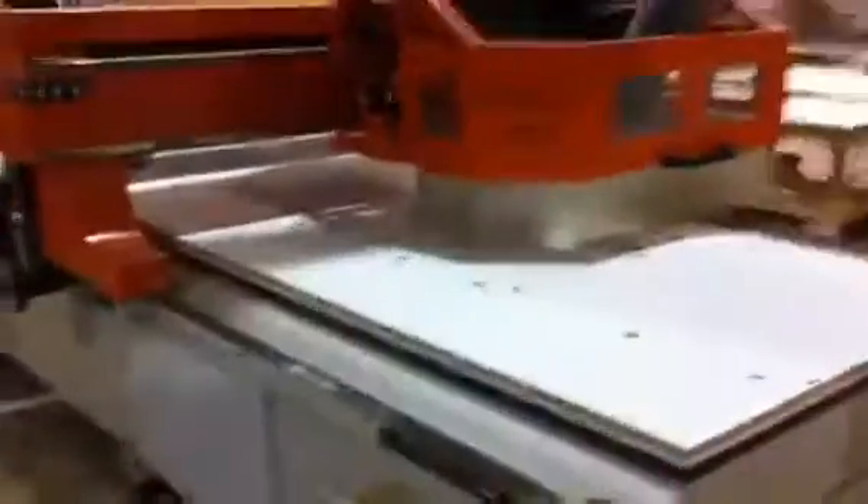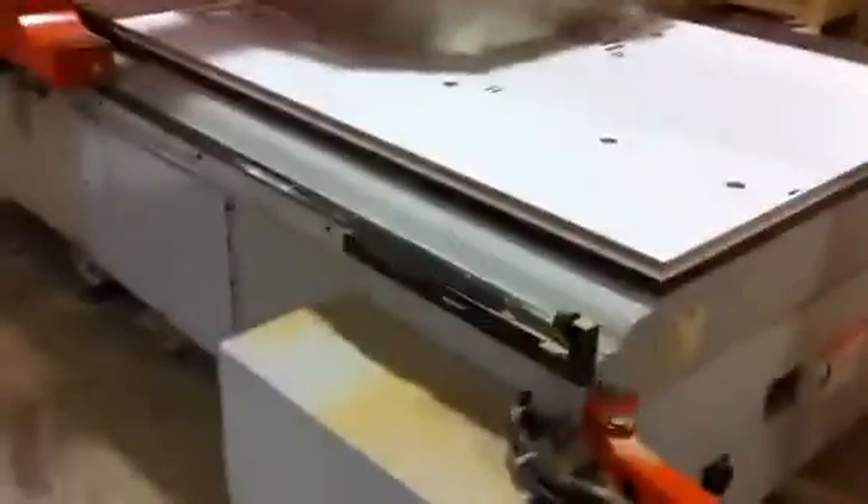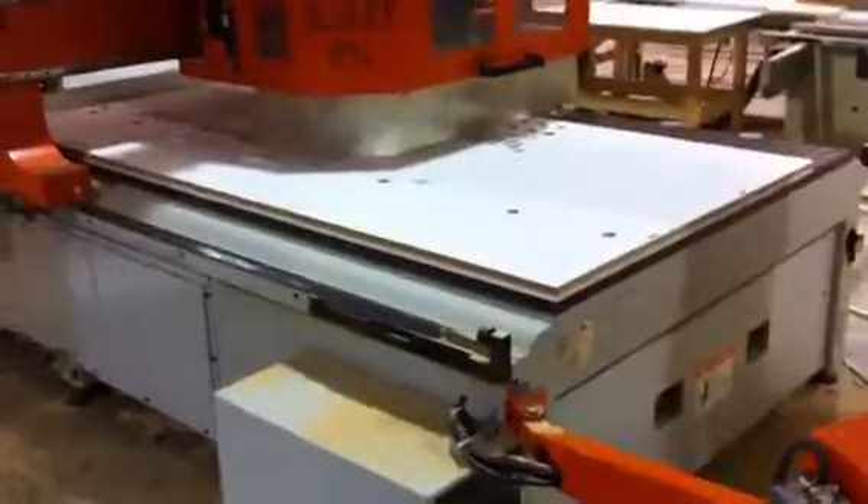I've been working 24 hours a day programming all my different styles of cabinets and how I make them. Tons of numbers — it was overwhelming. I was like, this can't be legit. But it is. And now I'll never have to enter those numbers again unless I want to modify how I build things.